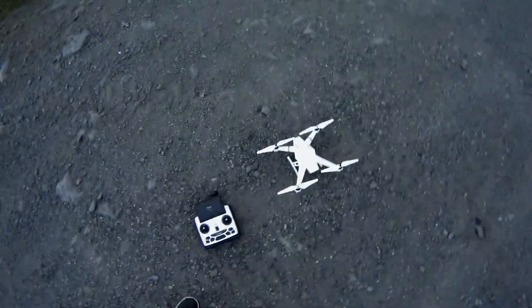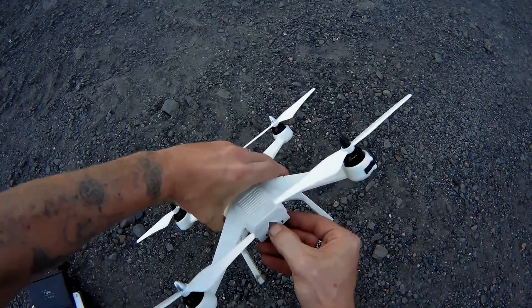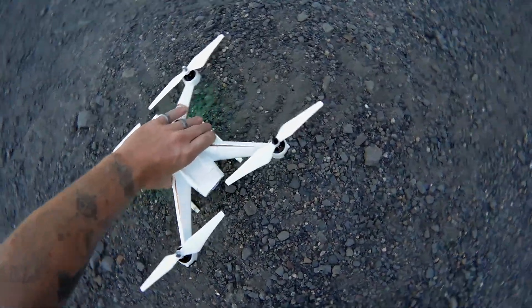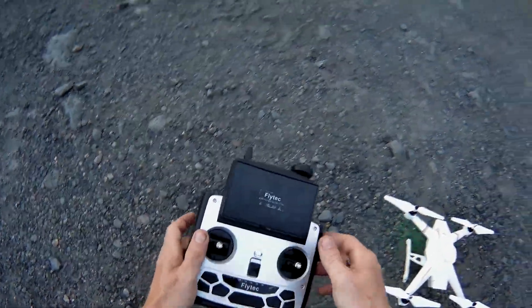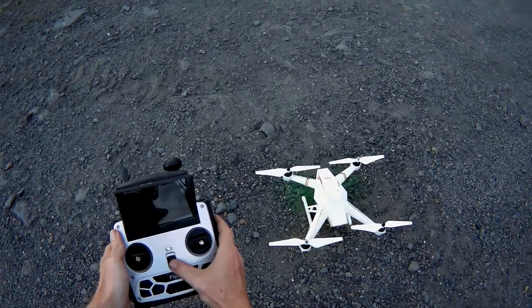To turn this on, we are going to hold for three seconds until we hear chiming. We got some chiming. We are going to flip this up and turn this on — you should hear some chiming.